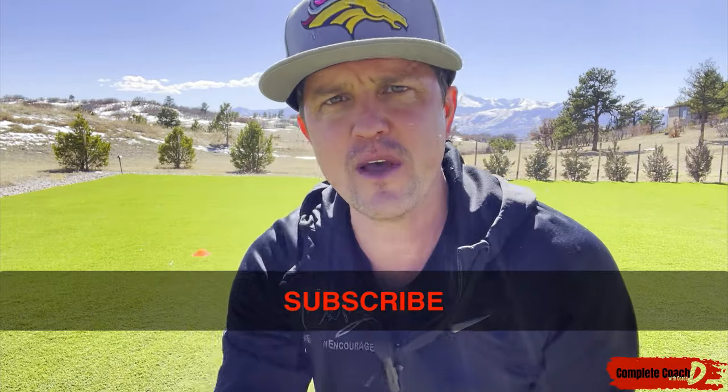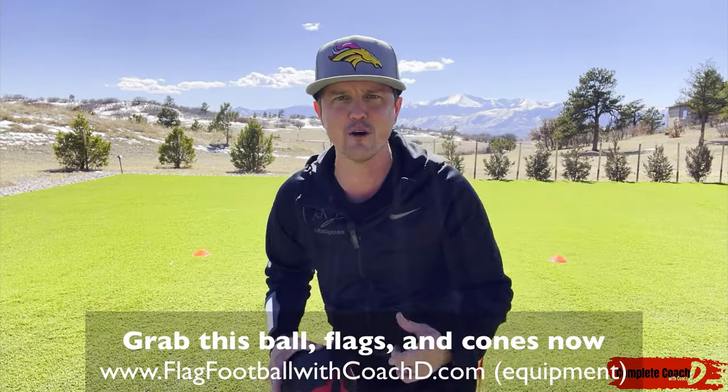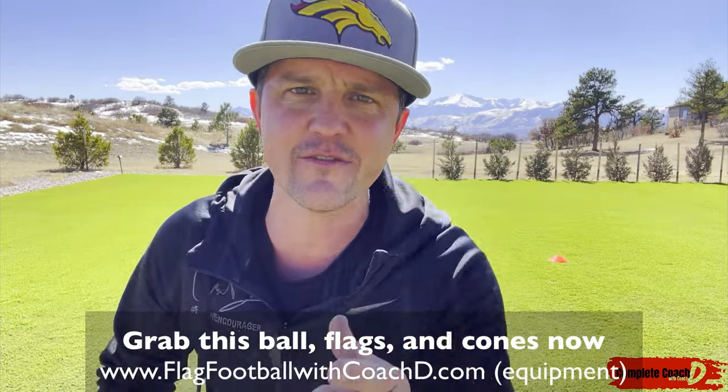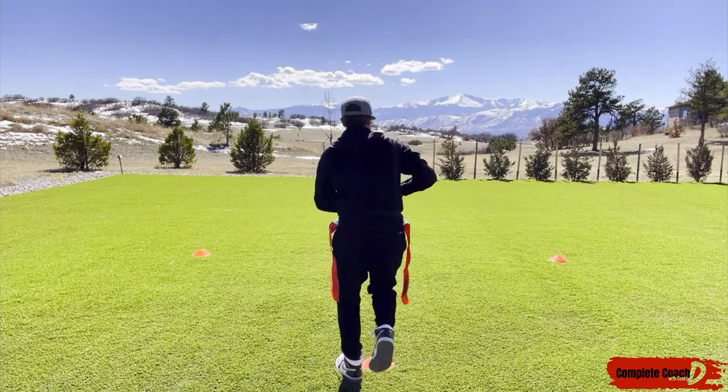Get some! Make sure you grab the footballs, the flags, and the cones at flagfootballwithcoachd.com. This is Coach D — if you like what you see, make sure you like, subscribe, comment, and share. I'll see you in the next video. Take care, let's go!